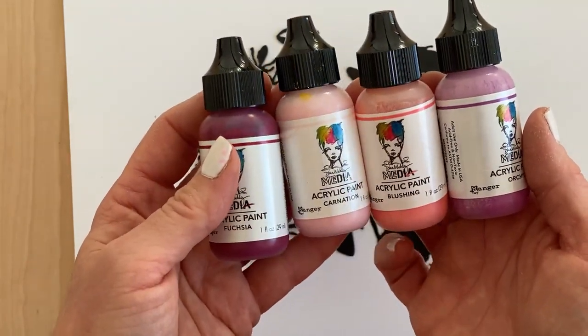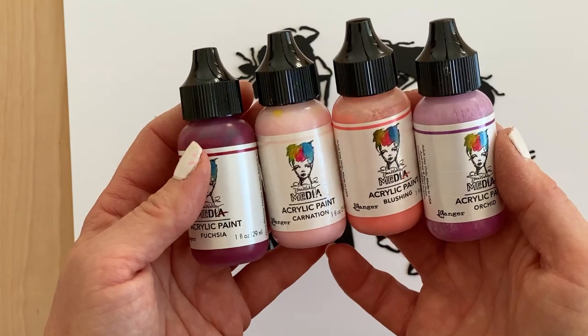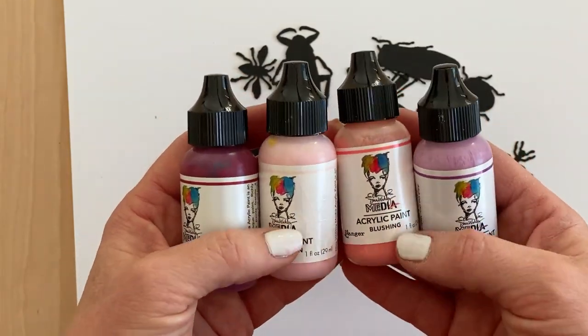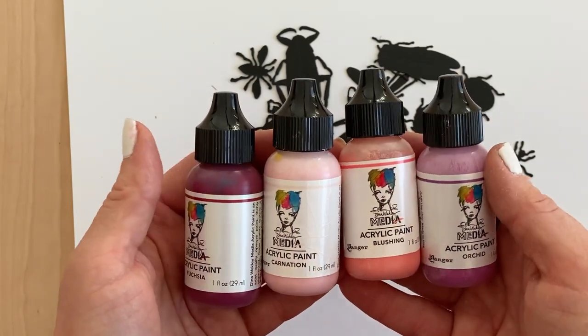The color names are Fuchsia, Carnation, Blushing, and Orchid. I may add other colors but for now I'm going to start with these four colors and see where we go.